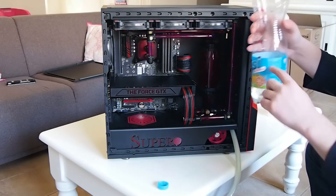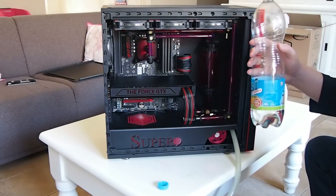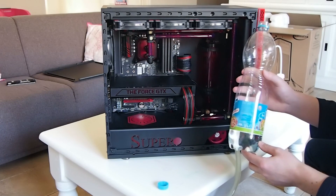You can't see it now but it's basically filled up to here. There's a bit more in the top, but for the video purposes I think this is clear now.